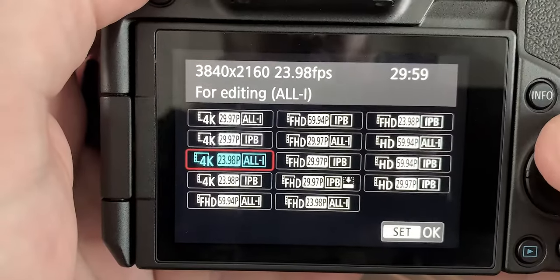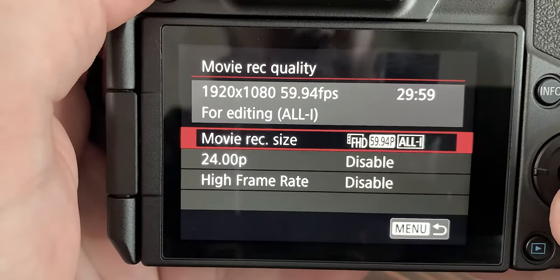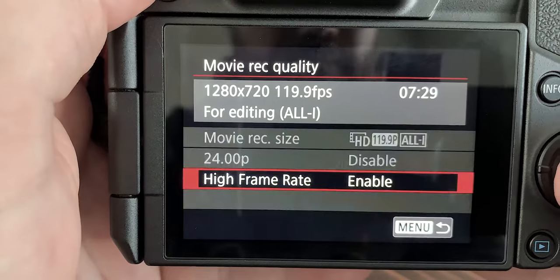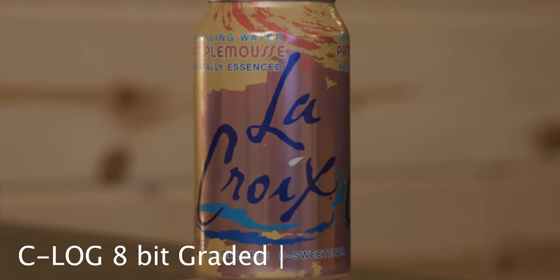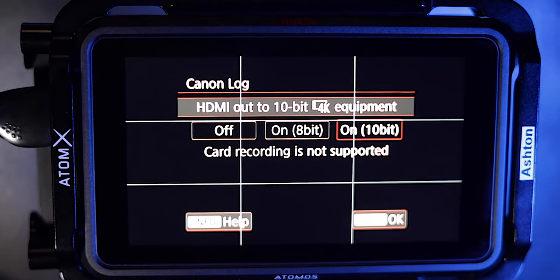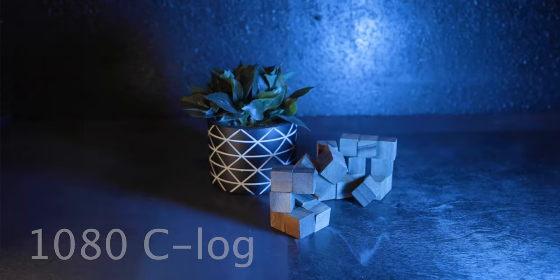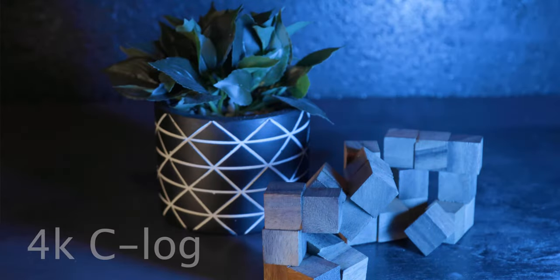Video features offer 24 and 30 frames per second in 4K, with the addition of 60 frames per second at 1080 and 120 frames at 720. It comes equipped with C-Log and 8-bit color, but with an external recorder it captures 4K 10-bit color in 24 and 30 frames. Unfortunately, the 10-bit requires 4K output and you can't do 1080.